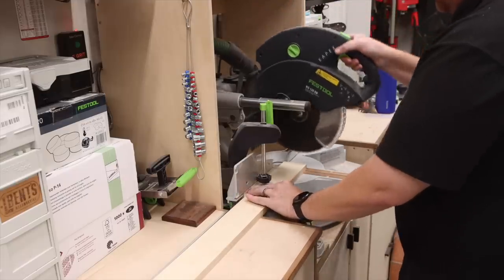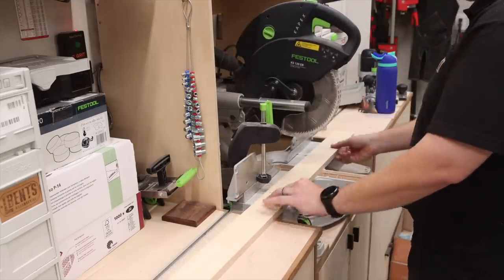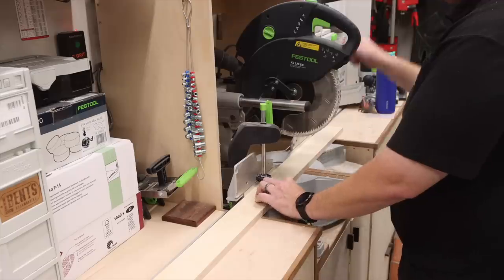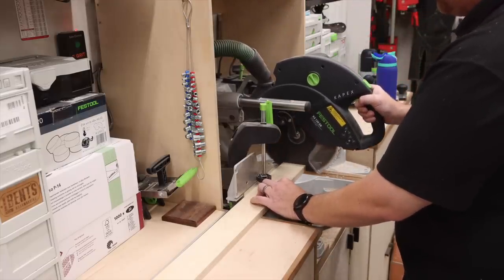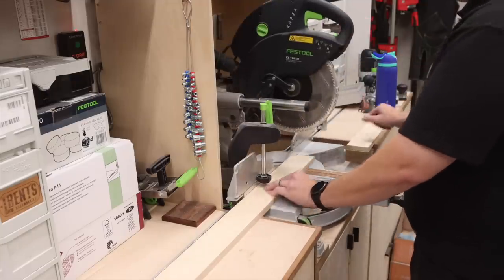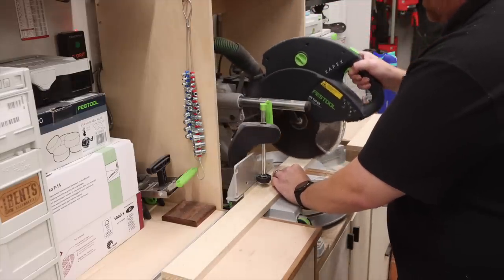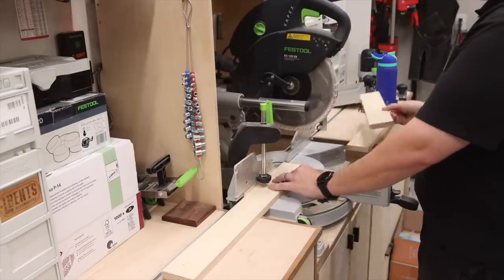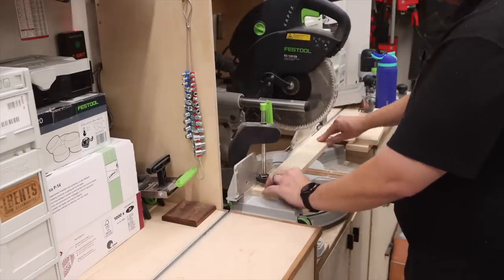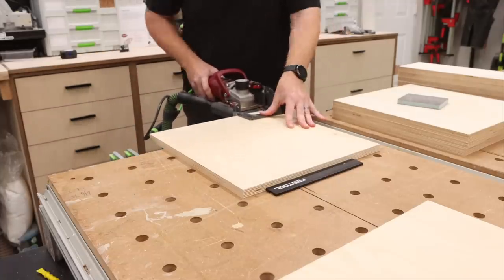Once all of those holes are bored, I did want to do a quick check to make sure that all of my holes line up before moving on to the other pieces. After the slide locations were bored out, I went ahead and cut down each one of my nailers or stretchers.